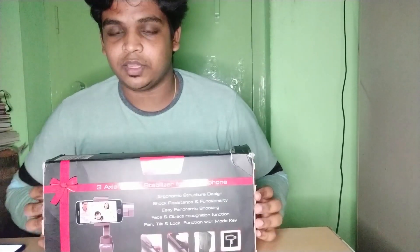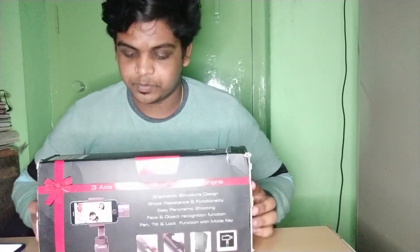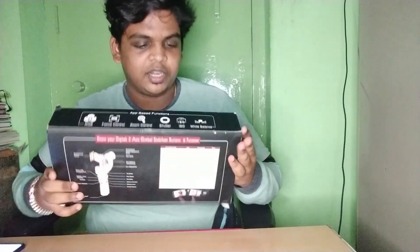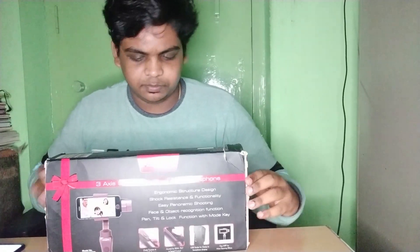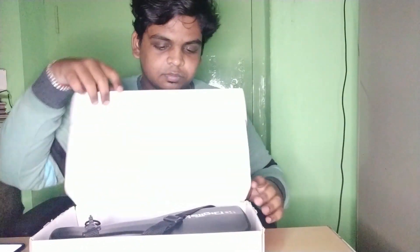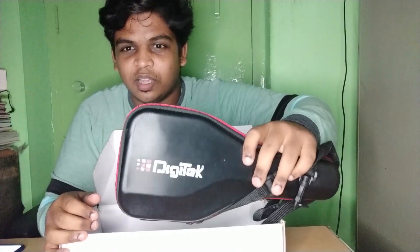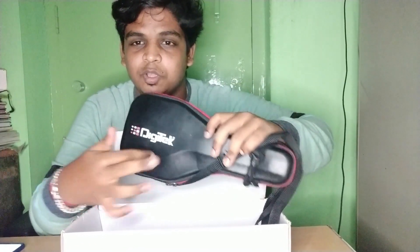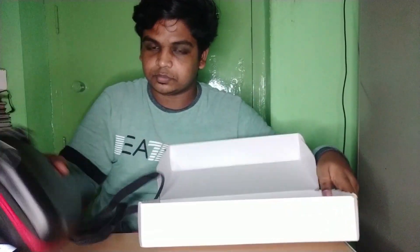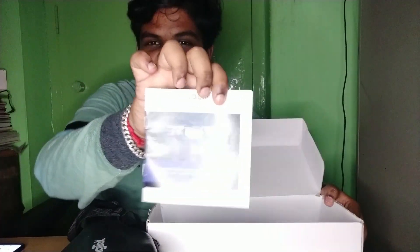Let me do an unboxing. I will open the box. There is a white case. Once you open it, inside there is a carrying bag — like a shoe bag or leather bag.